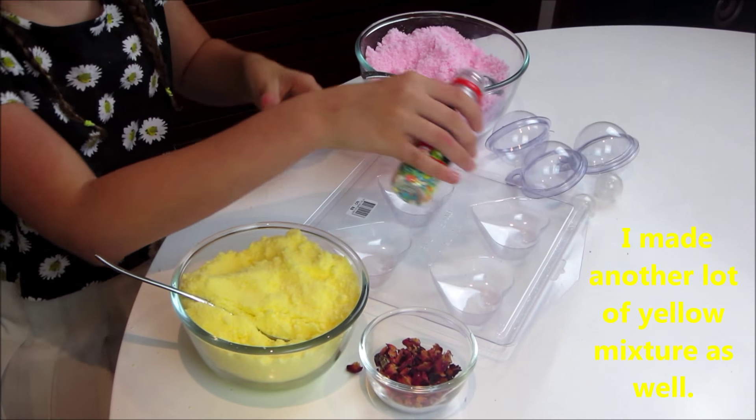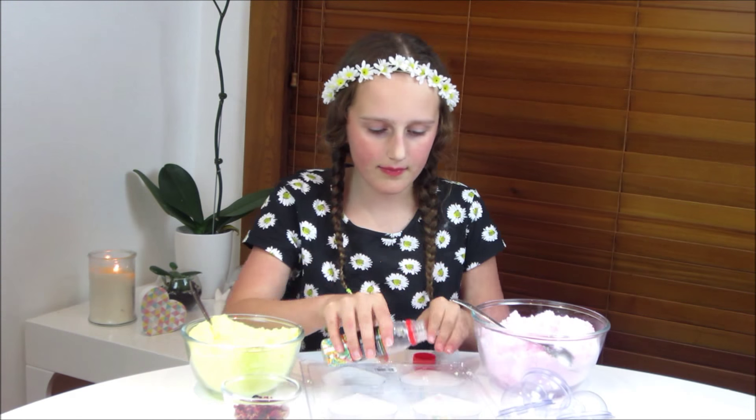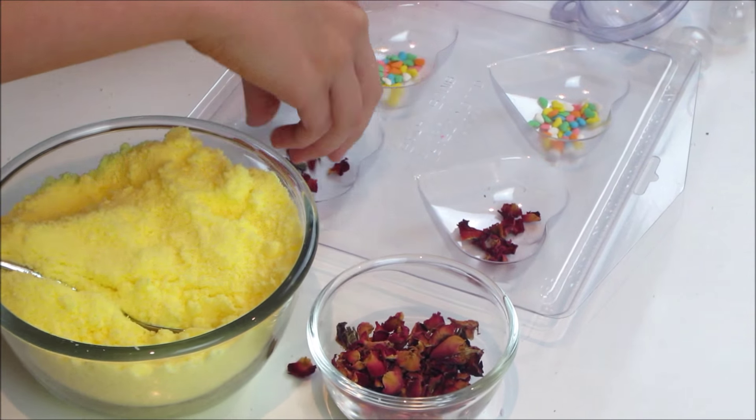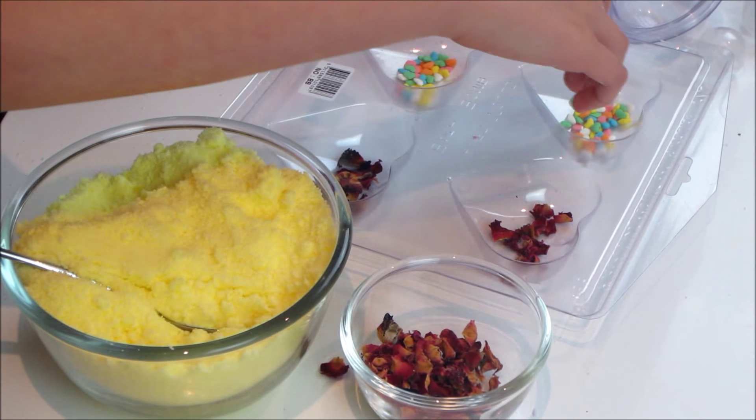So now we're going to fill up our molds. First I'm just putting in these little parts for like a little sprinkle. I'm just going to put in some roses, and in this one we're just putting in little parts.